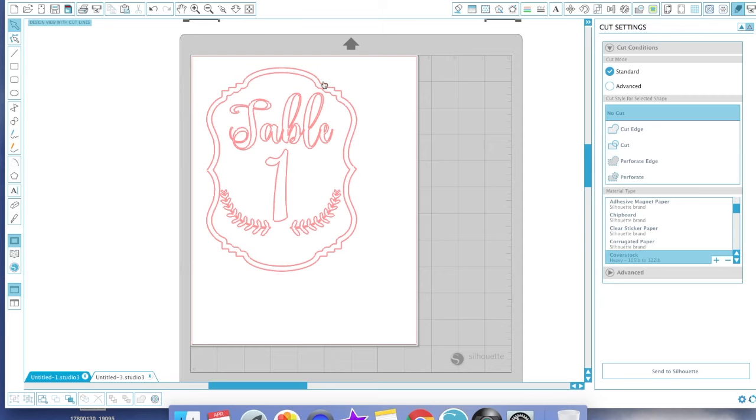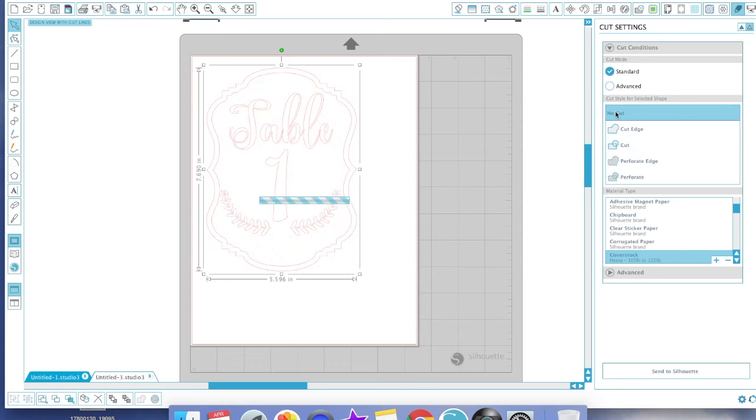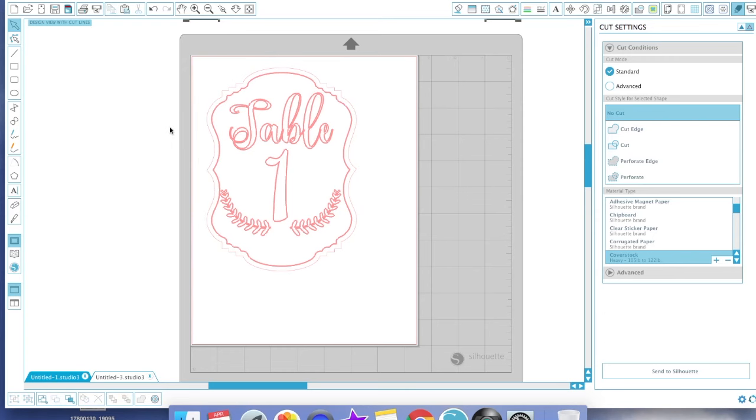For this next part we're going to work with the cut settings. Red means everything is set to be cut. I want to take this top outer piece and select No Cut — because that's going to be physically cut out later. Once you hit No Cut, that line should appear less bold than the others. If you're going to sketch everything in one pen color, leave everything as is and skip ahead.